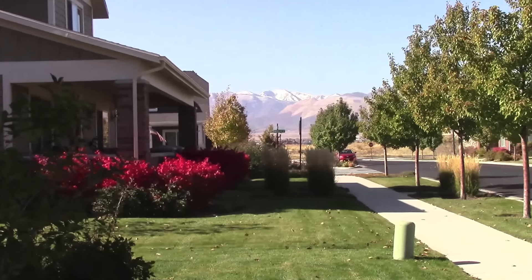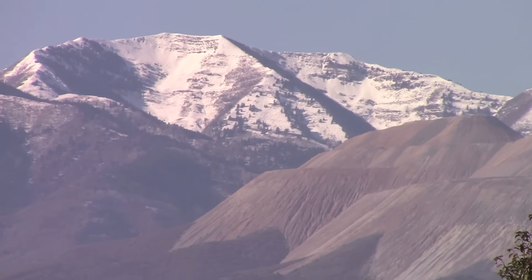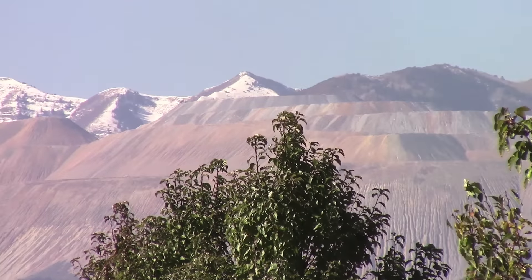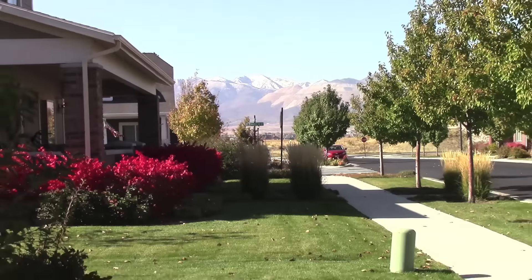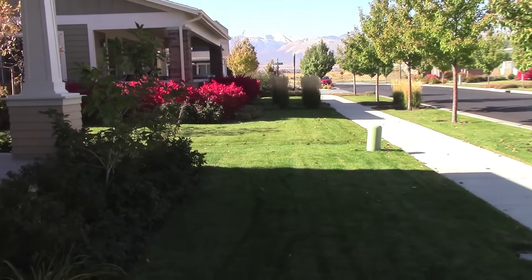It's about that time of year again to winterize the sprinklers. You can see the snow on the mountain. Right there is the largest open pit mine in the world, Kennecott's Copper Mine. Not long ago they had a big landslide. Anyway, the lawn looks fine. I haven't run the sprinklers in weeks.